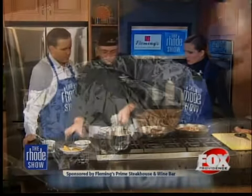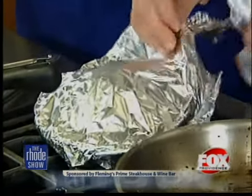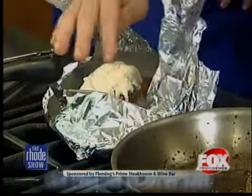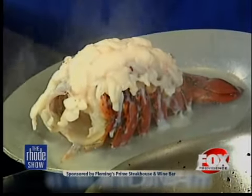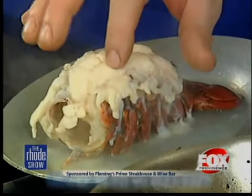How long is it in there? About 20 minutes, give or take. So we're going to pop it open. Wow — it exploded out of that shell. We pulled it out a little bit and it flowered out beautifully. The nice thing about this dish is not only does it look good, but you also want to make sure it's not overcooked.